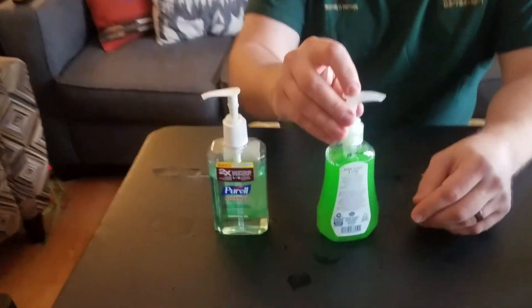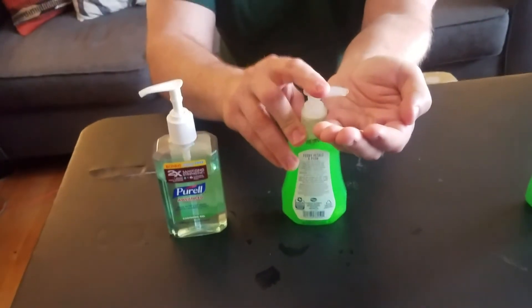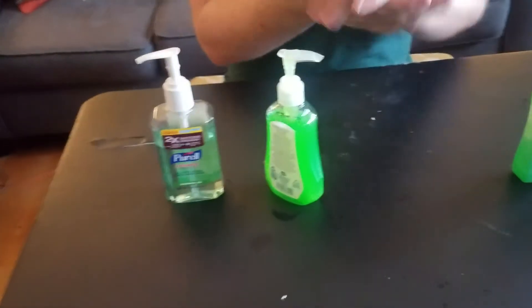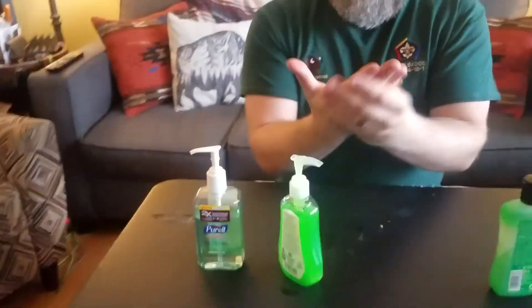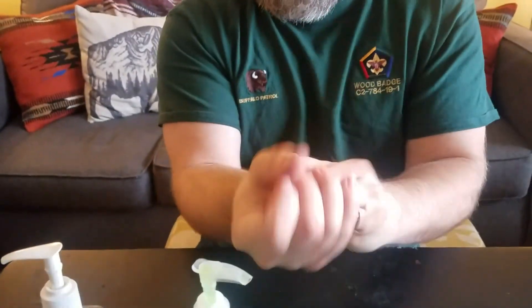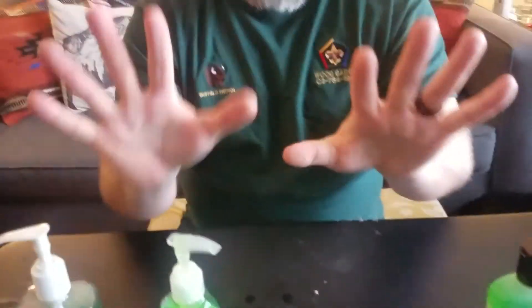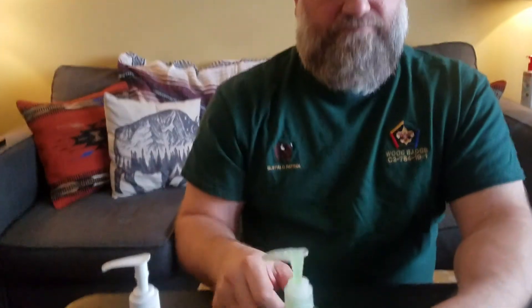It's got the right alcohol content, so I can use this to sanitize my hands. I want to make sure I get it in all the areas of the hand and cover the whole hand, and make sure you keep rubbing until the alcohol evaporates. And that's it — my hands are dry. I have hand sanitizer!